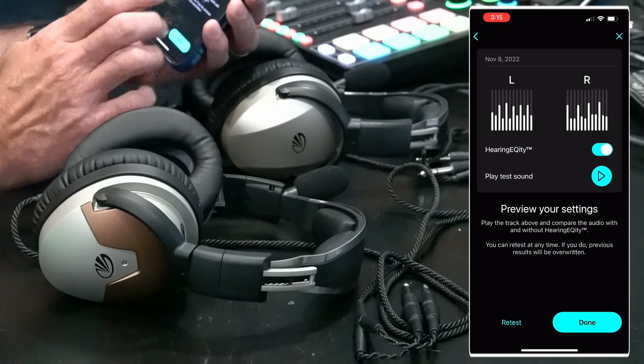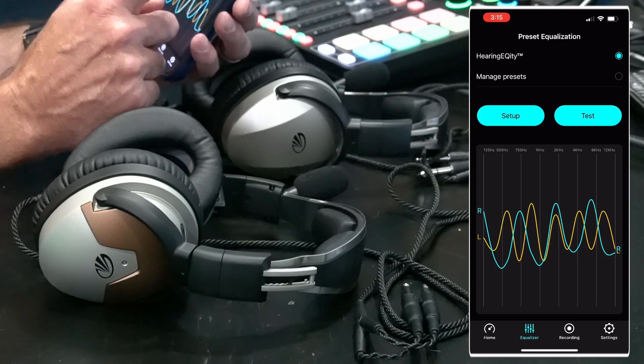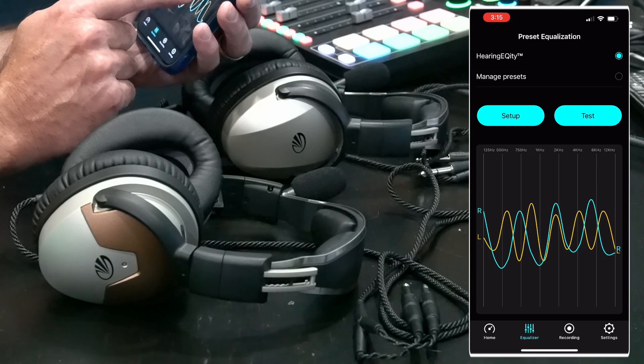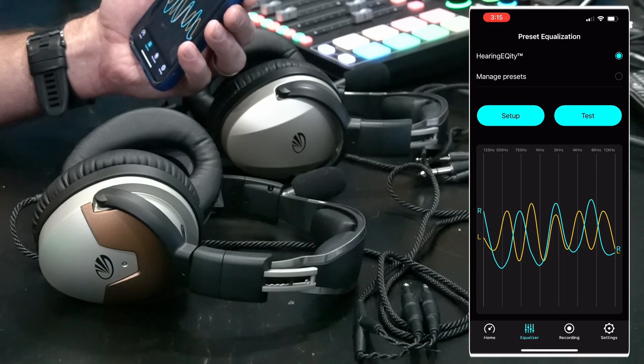Once you're pleased with the results, hit Done and you can see the EQ curve it's applying — that random one I just ran isn't what my actual curve would look like. You can always hit Test to go back and re-evaluate. On the right side it's boosting frequencies where it thinks you have deficits. For me, the difference with and without the hearing acuity was pleasant — not drastic, since my hearing is actually pretty good — but it made a noticeable difference here on the ground, and I can't wait to test it in the air.